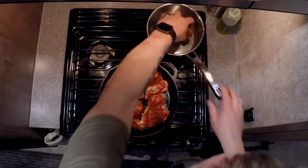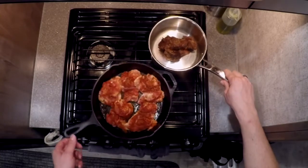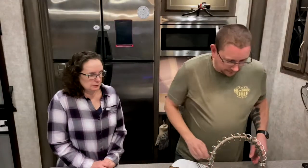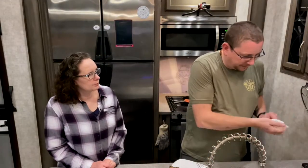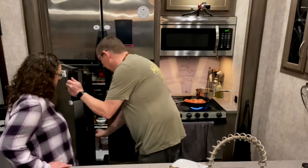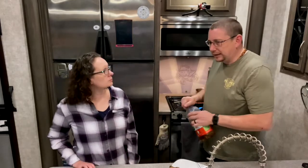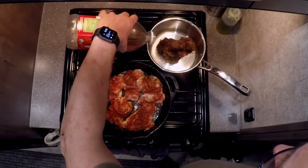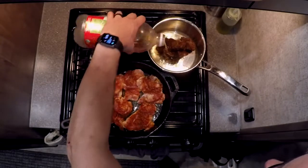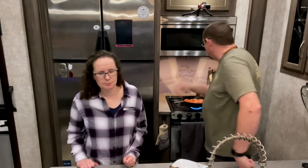We're adding a little bit of liquid — apple juice tonight — to the beef as it heats. You can use anything: chicken stock, juice, beer, that kind of thing. It's going to keep the bottom from burning and help it not sear dry on the bottom. The steam will keep everything warm and moving.